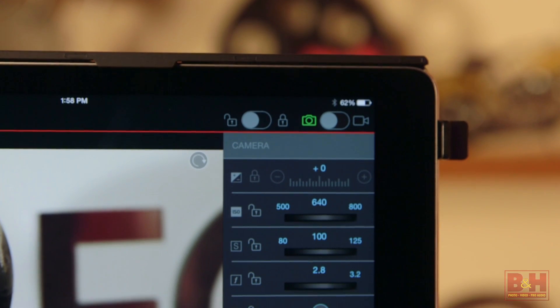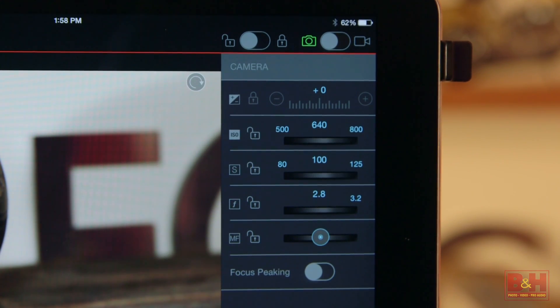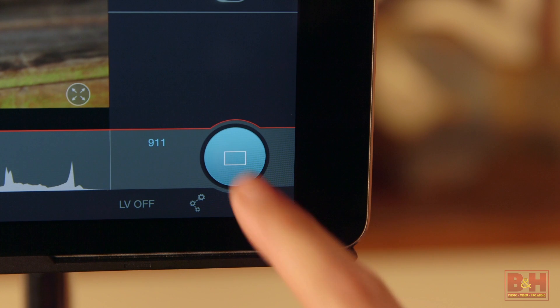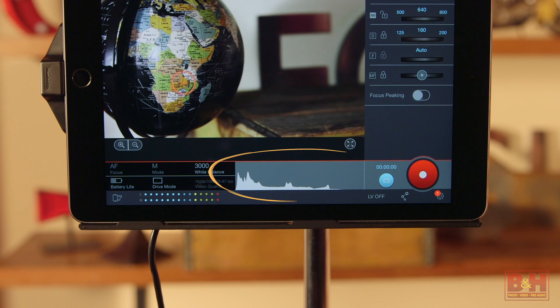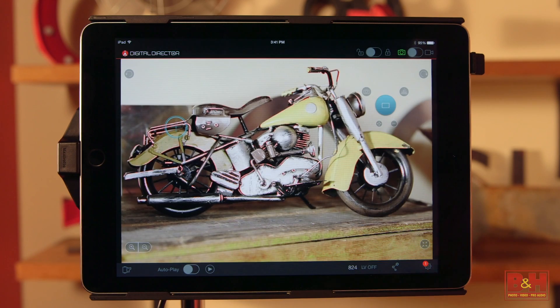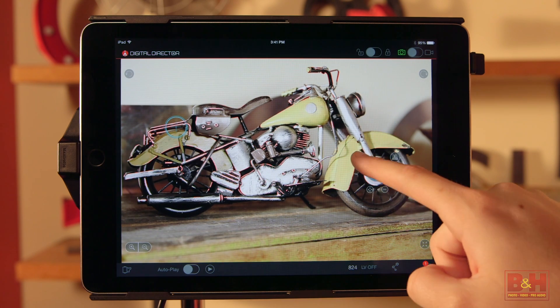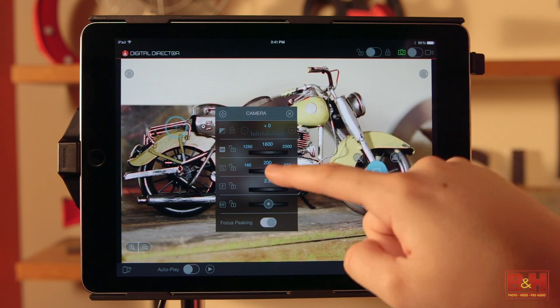Other things that you can control include aperture, shutter speed, exposure compensation, white balance, color temperature, the shutter button, and whether you're shooting single or continuous. You can see mic levels and histograms on screen. You can even control the controls — in other words, you can move controls and readouts around on the iPad app to set up your view how you'd like.